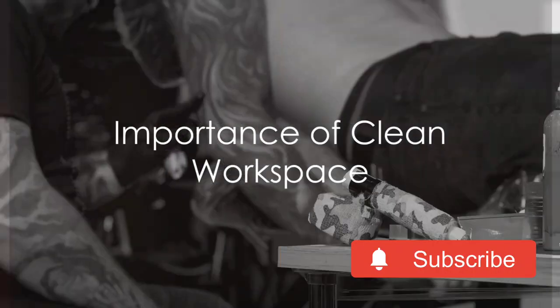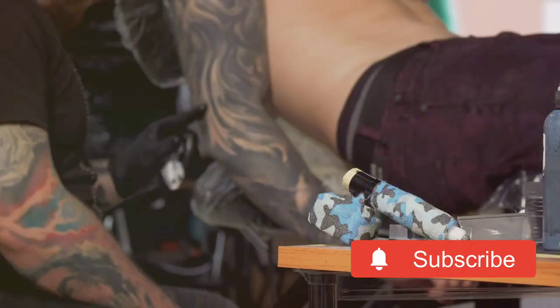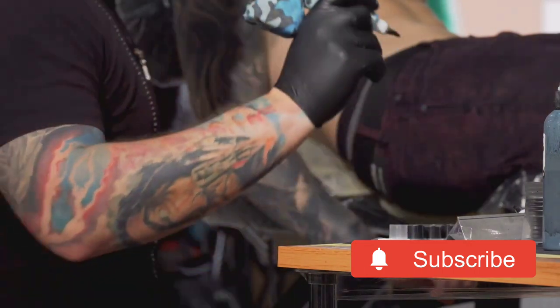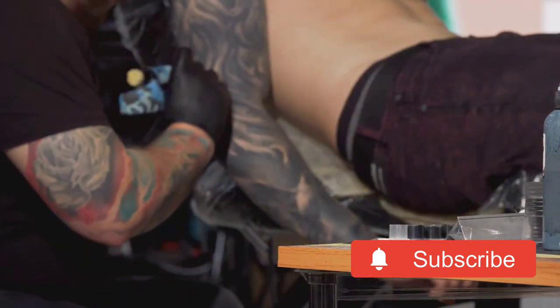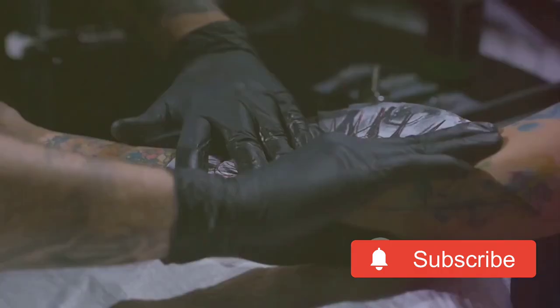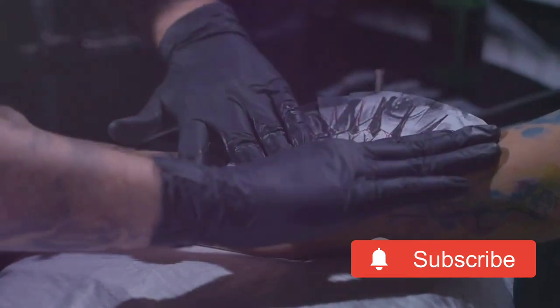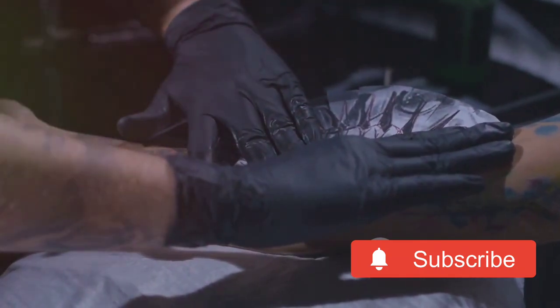Ever wondered why your tattoo machine isn't performing at its peak, or why it's causing unnecessary pain to your clients? The answer might be in how you're handling and assembling your machine. Tattoo machines, like any other tool, require a certain level of expertise and finesse in their assembly and handling.